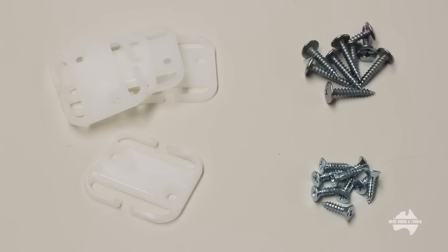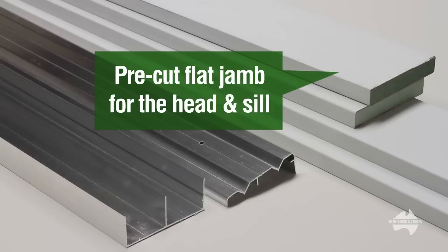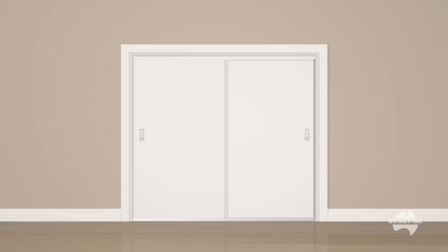The fittings supplied with your new Hume sliding Smartrobes system are: door guides, track screws, guide screws, pre-cut flat jamb for the sides, pre-cut flat jamb for the head and sill, bottom track, top track, Smartrobes doors with wheels factory fitted, and a handy installation guide. We will be installing a 2-door Smartrobes system.